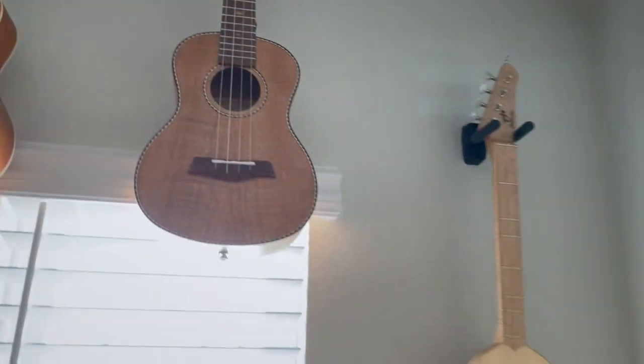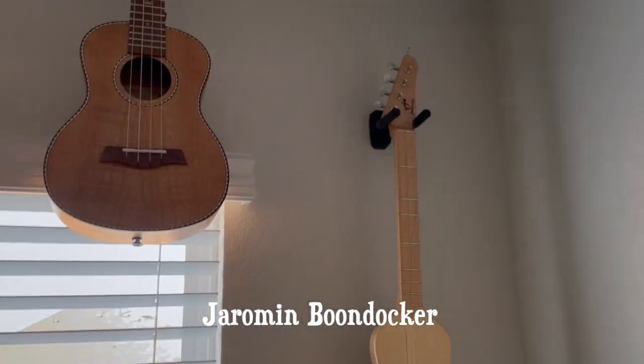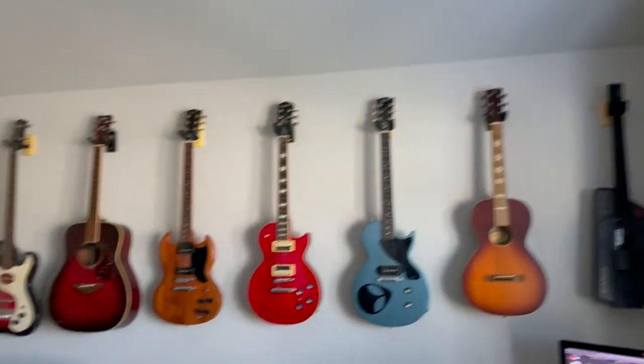Over here we have my Cabise tenor ukulele — I call this one the cowboy uke because I think it looks like it has a cowboy pattern on it. And then finally over here is my Boondocker from Jaraman — this is a dulcetar. And there you go, that is everything that's on the wall! Thank you for tuning in, guys — I'll talk to you soon.